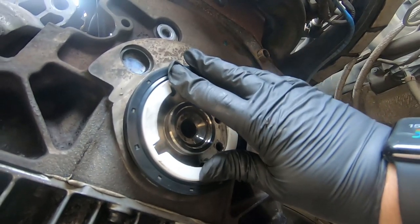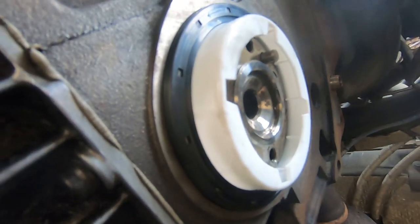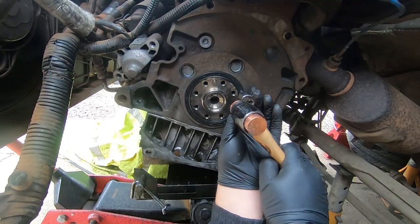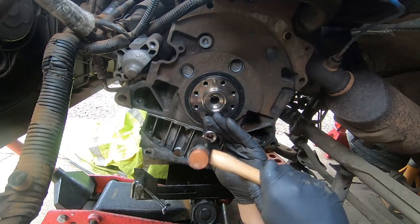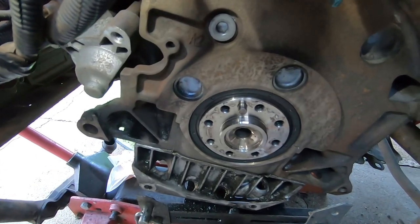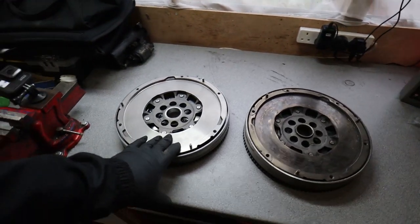Here's the new seal — it comes with a guide, this white piece, and that sits over the crankshaft allowing you to push the seal on without damaging it. I've got a screwdriver to pry out the old seal — I'm basically going to go in there, stab it, and lever it out. There's the old one; as you can see I destroyed it a bit when taking it out, but it feels pretty brittle — this is probably the original.